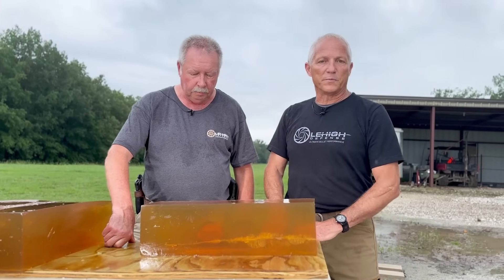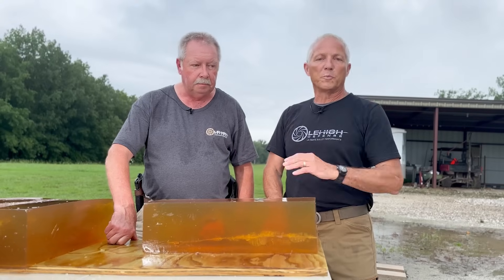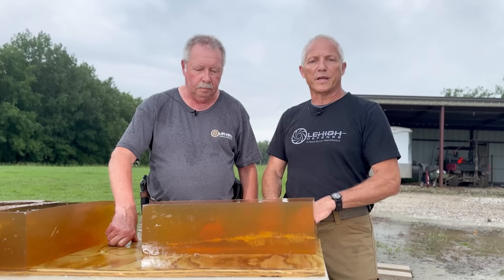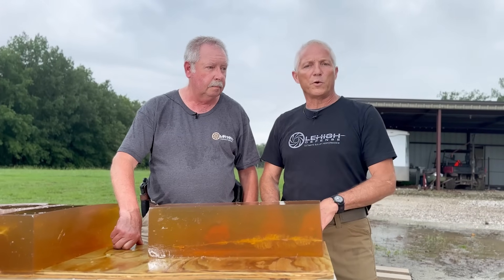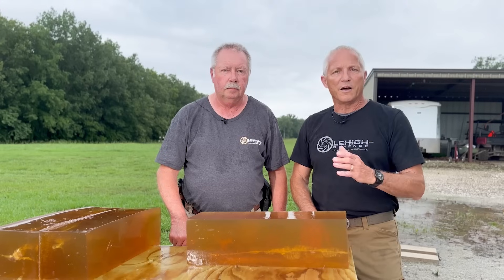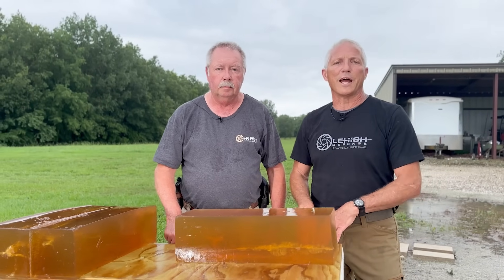Lehigh Defense has got you covered. The 9mm XD has been shown many times before with good barrier performance through everything. Bill's worked really hard developing the new three-pedal ME — all new for Lehigh Defense — with a little less penetration at about nine inches for a full-size gun, for people who really like an expanding hollow point. It's the best and biggest that I've seen. Bill and I also like the 115 Control Fracturing. Whatever technology you like, go to Lehigh Defense — covering 9mm ammunition from 90 to two different 115 grain bullets.